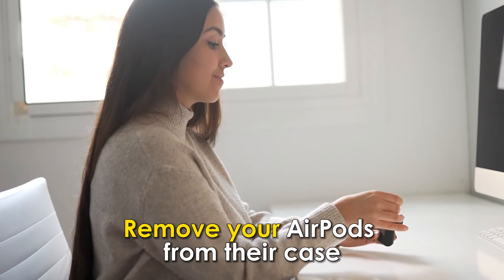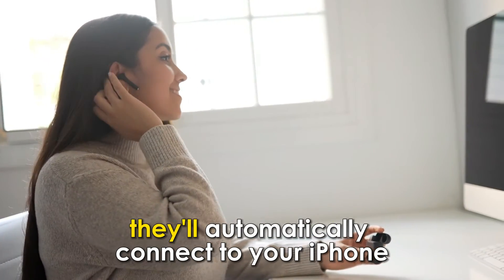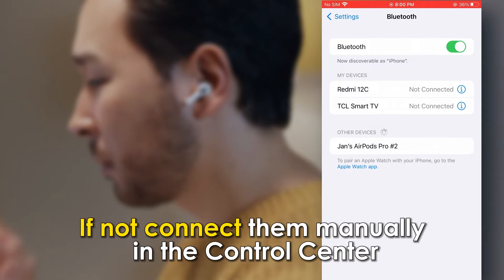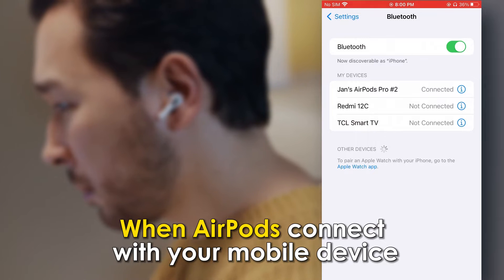Using AirPods: remove your AirPods from their case and place them in your ears. They'll automatically connect to your iPhone. If not, connect them manually in the control center using Bluetooth. When AirPods connect with your mobile device,